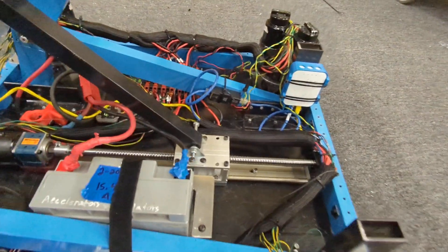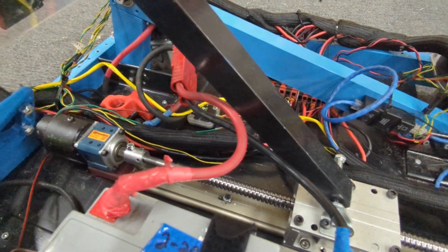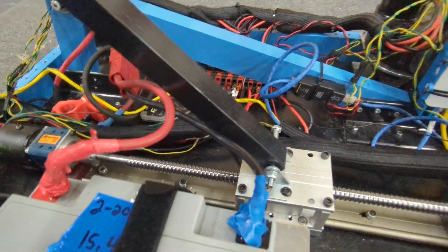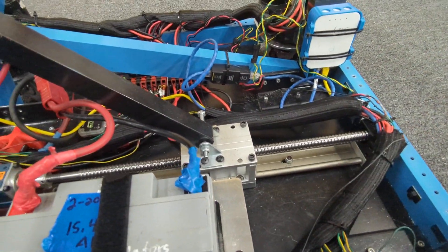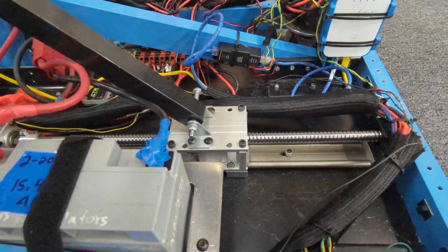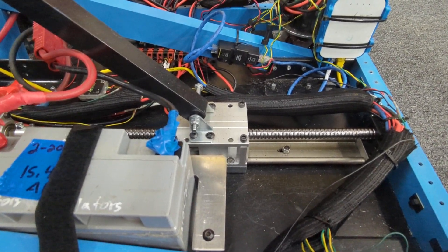We upgraded from our lead screw to a ball screw on a 12 to 1. We just got some soft limits in there, and we're going to throw in some of these big limit switches just as a safety precaution. It seems a lot more stable running that up and down with the ball screw.